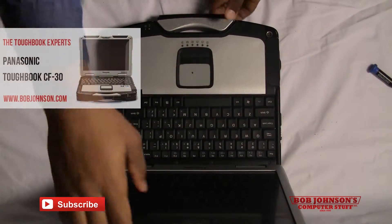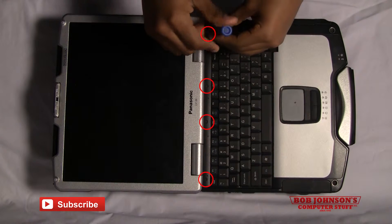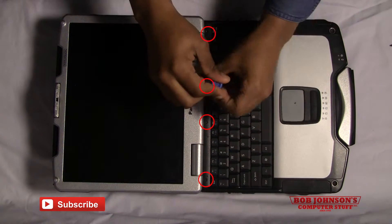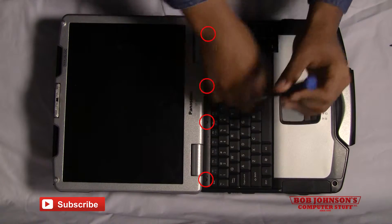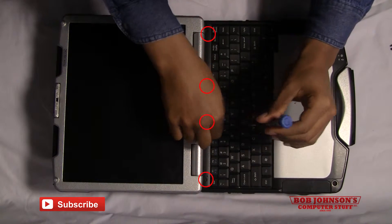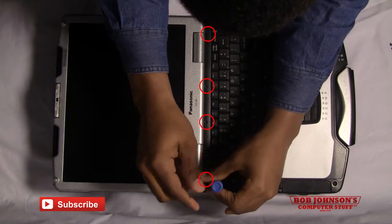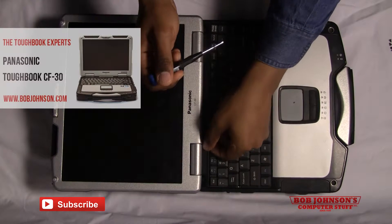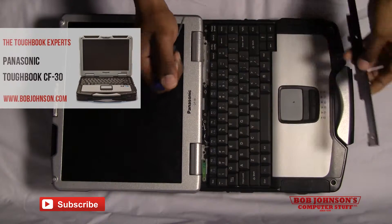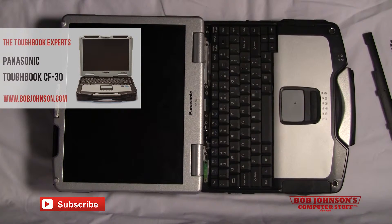First, you'll need to remove the keyboard bezel located above the keyboard. There are four screws holding down the keyboard bezel which need to be removed. Make sure you keep track of these screws as you'll be replacing this bezel at the end of the repair. Lift the bezel out of place, place it to the side, then remove the keyboard.